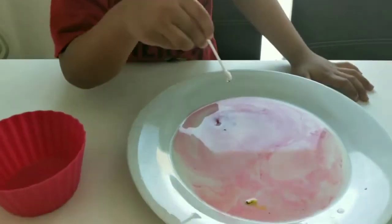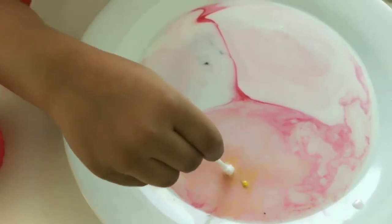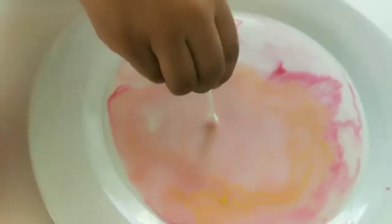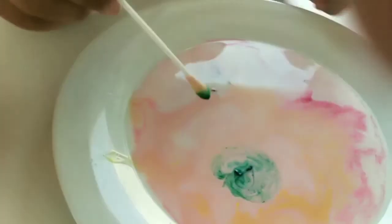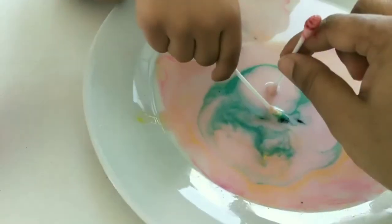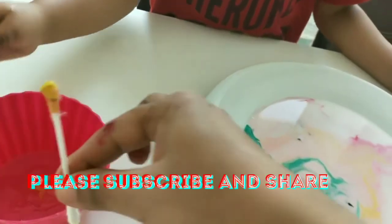Now again. Arjun, take the swab. Arjun, take the swab.